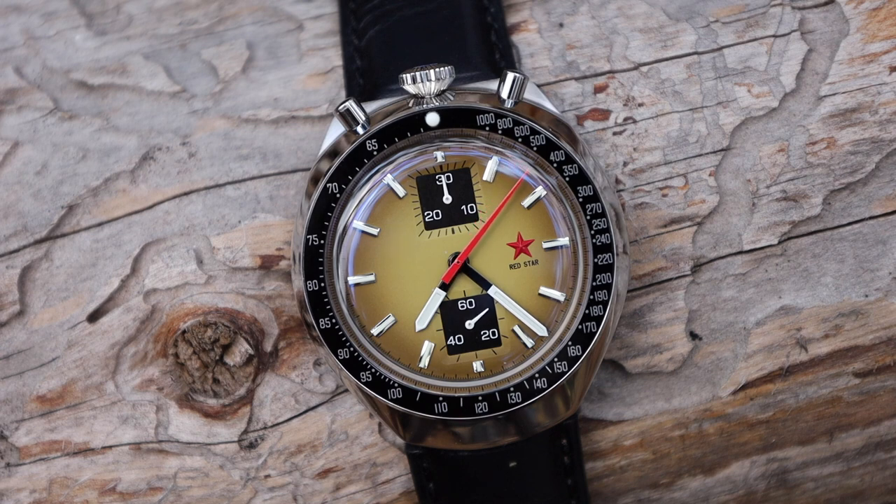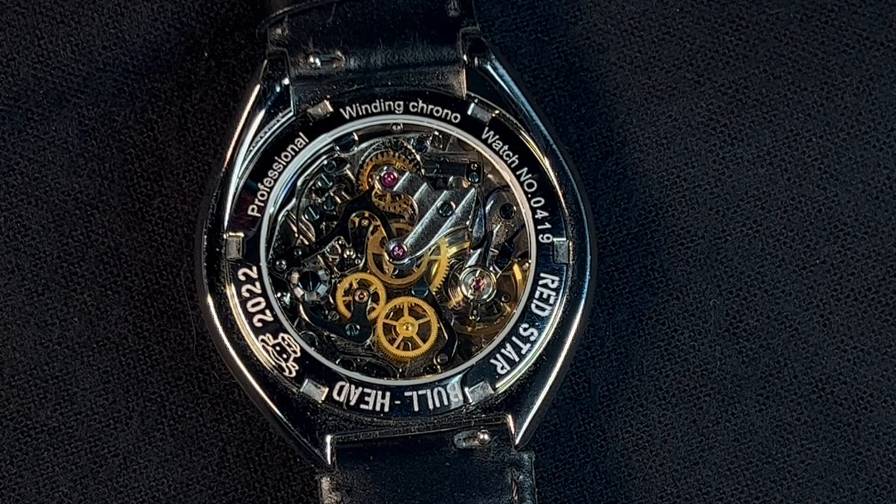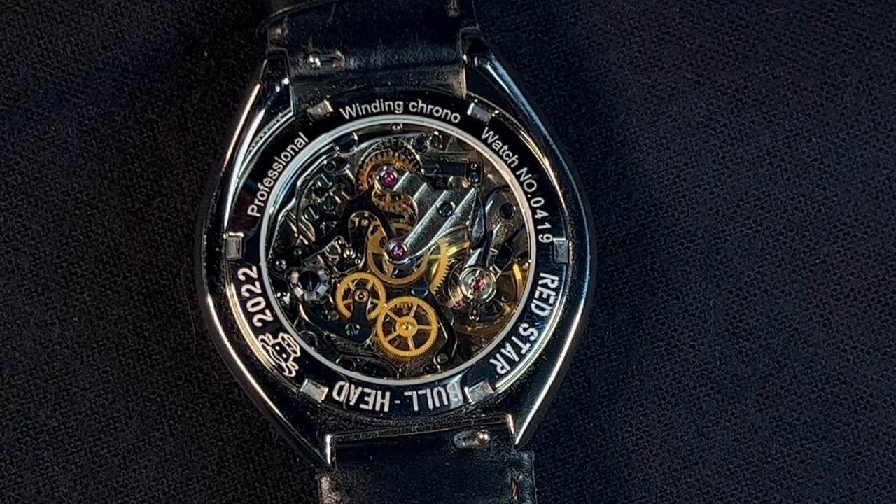Accuracy is not an issue at all — well within specs. It is a manual wind, so you have to keep it wound every day or every other day, and just be cautious not to overwind it. The display caseback on the back is cool. With this manual wind ST1901 movement — which is a Seagull movement — it is fun to watch. There are a lot of moving parts, way more than in modern automatic movements when you see the open caseback.